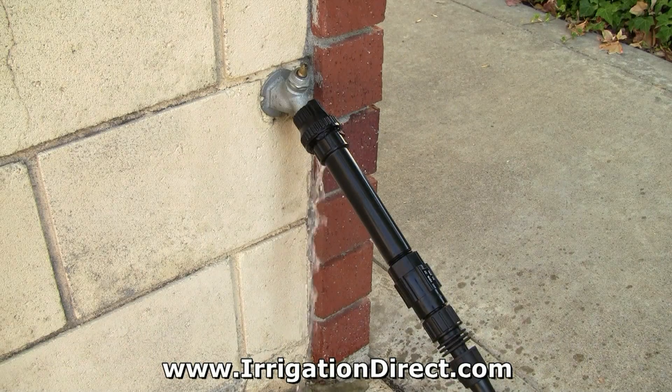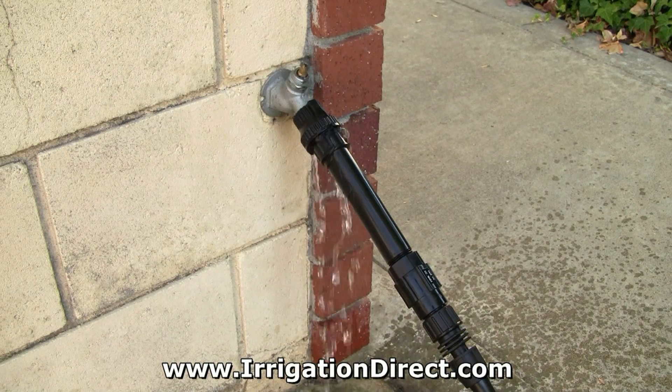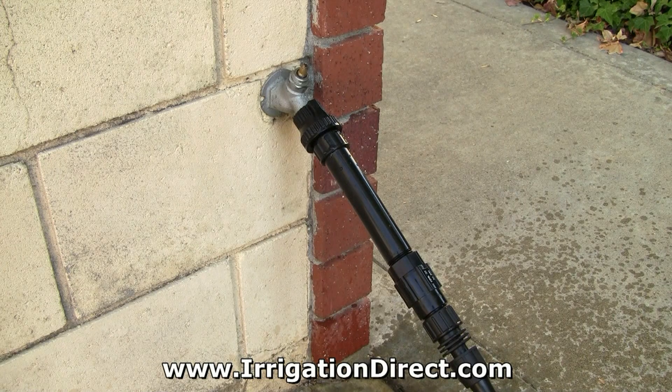In the event of a pressure drop, the Hose Vacuum Breaker will open and dump the water in your irrigation lines to prevent contamination of your water source.